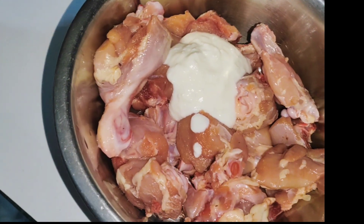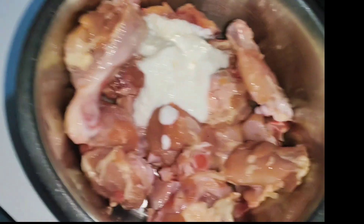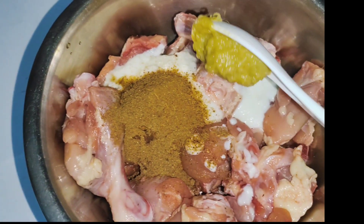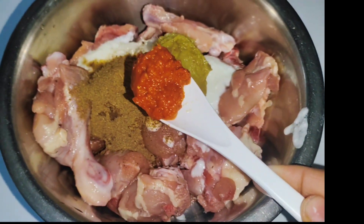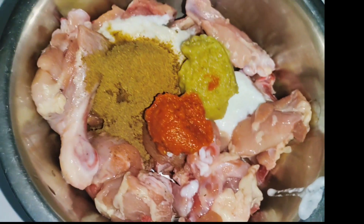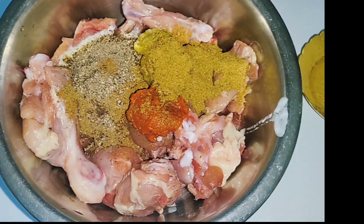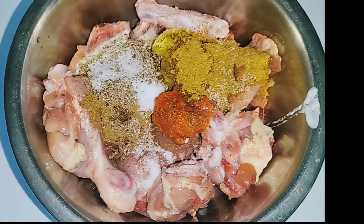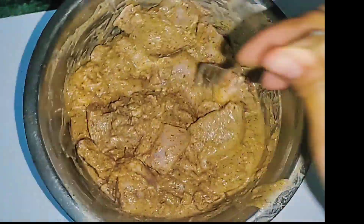I had a lot of names for it, so I tried it. I put 2-3 big spices in it, then I added the masala and a red mirch paste. I like the red mirch paste, so I put it in. Make sure the whole masala is well mixed into the chicken.